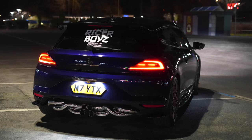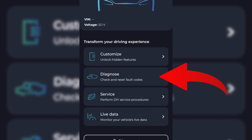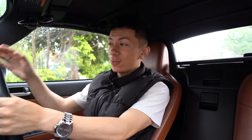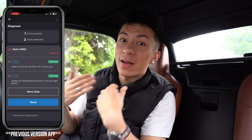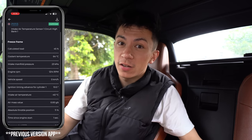With the Carista app you can do some incredible things such as customizing your car to your exact liking by unlocking hidden features. On certain cars such as my Volkswagen Scirocco, you can actually activate needle swiping, audible beeps, you can change how long the rear lights stay on, and there is so much more. You can also diagnose fault codes - if you've ever been driving down the road and an engine light pops up, you can plug the Carista device in and it will tell you exactly what that engine code is.